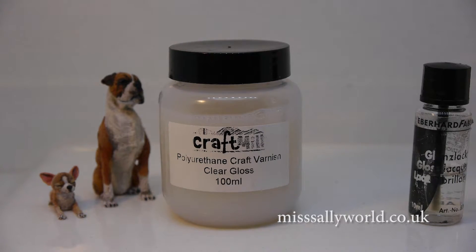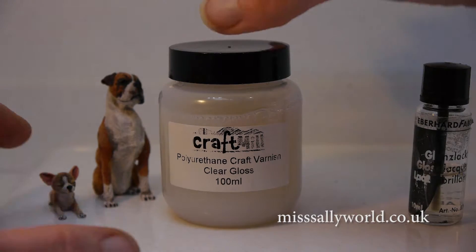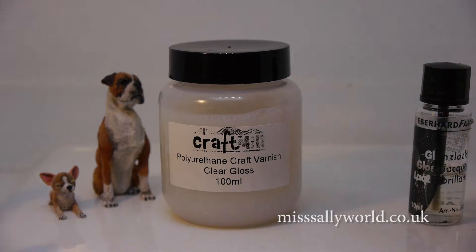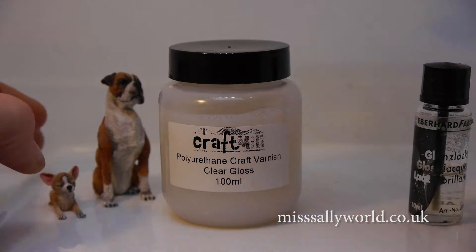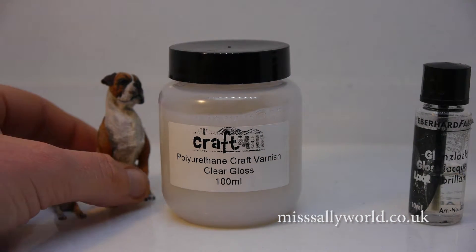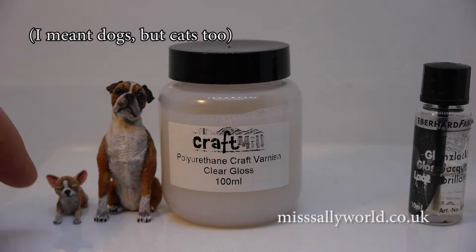This video is just a quick review of a product that I've been using for a little while now. It's a polyurethane craft varnish from Craft Mule, which I use to gloss the noses and eyes of cats and sometimes the claws.